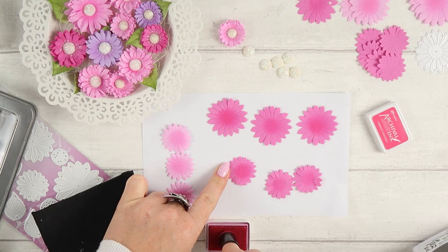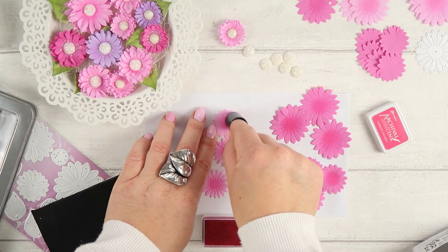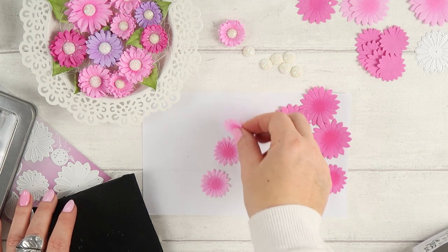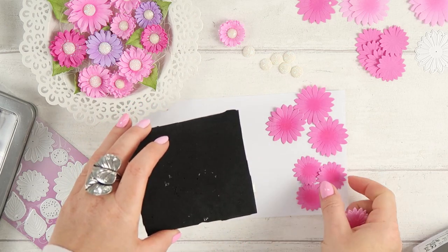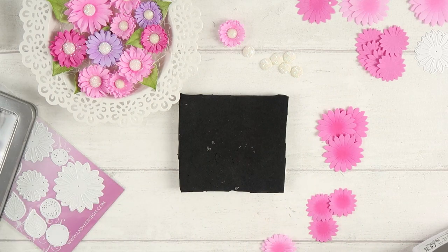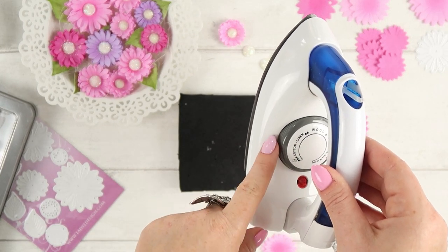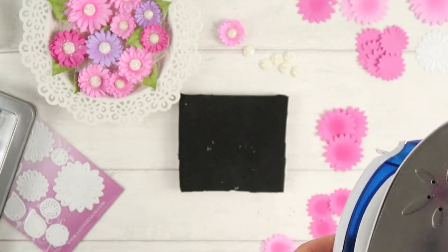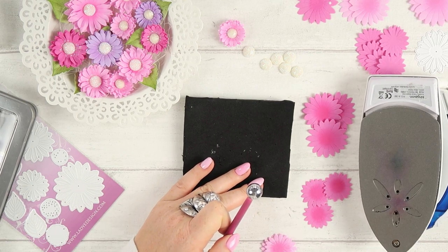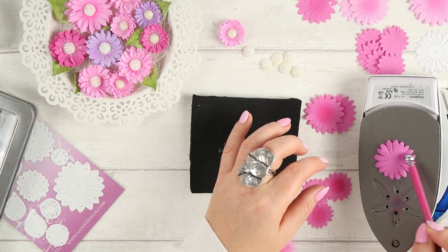Of course you can color your foam with oil pastels, soft pastels, or markers — I'm just using ink today. These flowers require very little shaping. I will be using an iron first of all just to make the foam softer and also to make the petals slightly smaller. My iron is set between two and three dots, so it's not too hot — I just want to warm up the foamiran.